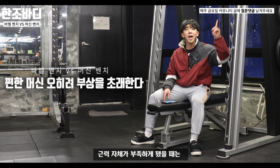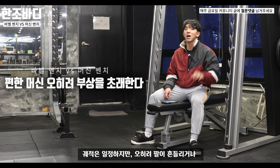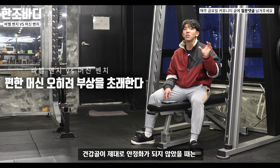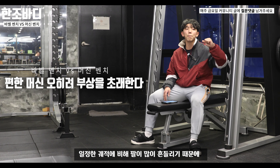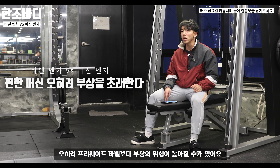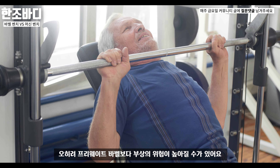견갑골이 제대로 안정화가 되지 않았을 때는 일정한 궤적임에도 불구하고 팔이 많이 흔들리기 때문에 오히려 프리웨이트 바벨 벤치보다 부상에 대한 위험성이 높아질 수 있습니다.